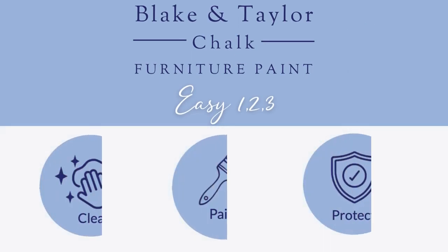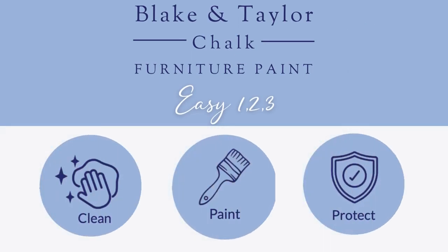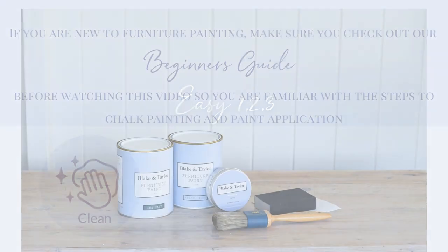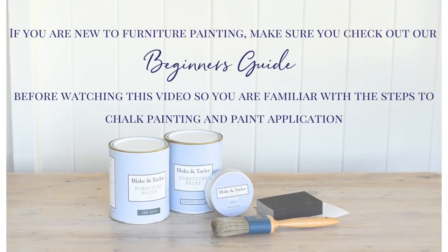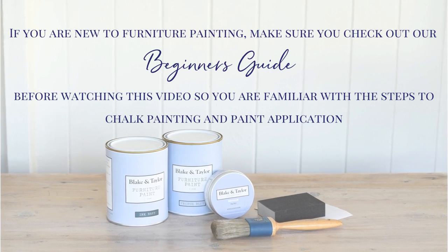It's as easy as one, two, three: just clean, paint, protect. If you are new to furniture painting, make sure you check out our beginner's guide before watching this video.